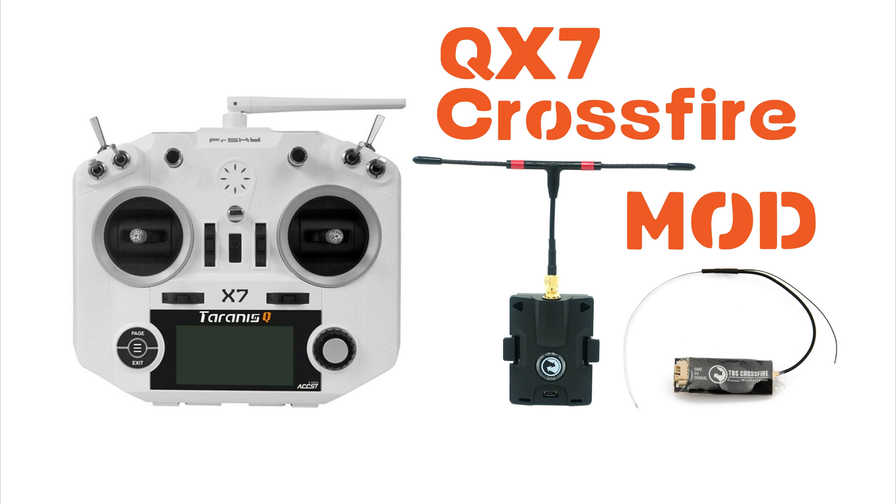The way around this is to replace the signal inverter within the radio itself. To do this you're going to void the transmitter's warranty, and this mod is not for the faint-hearted, so if you're a novice at soldering I would seek help from somebody who does have the experience.